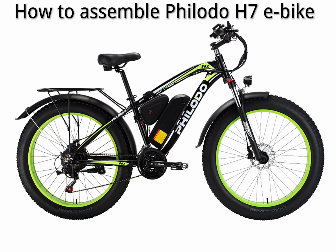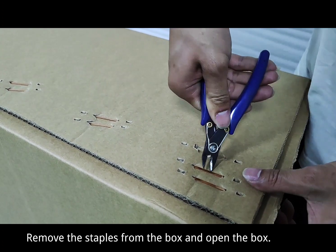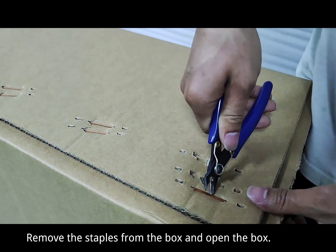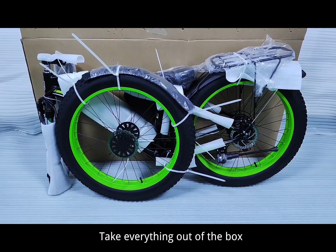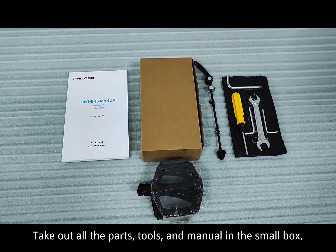How to assemble the Philodo 7E bike. Remove the staples from the box and open the box. Take everything out of the box, including all the parts, tools, and manual in the small box.